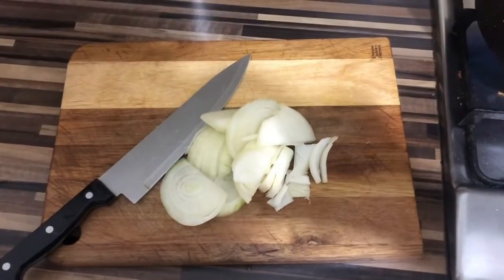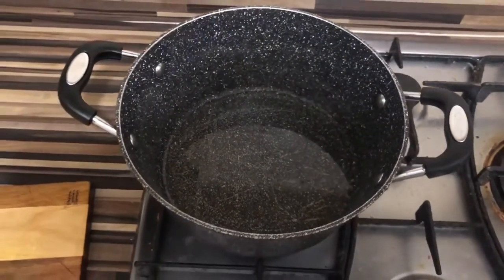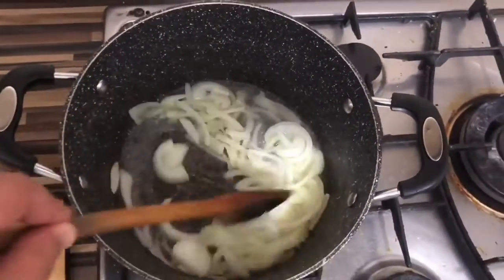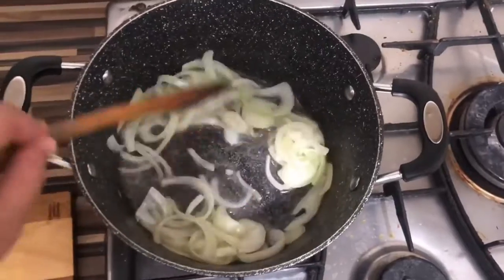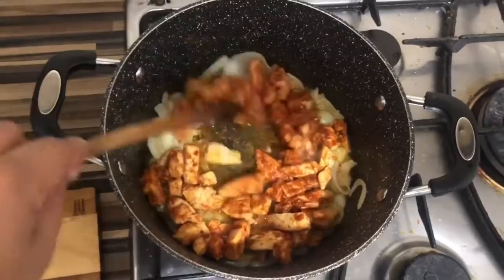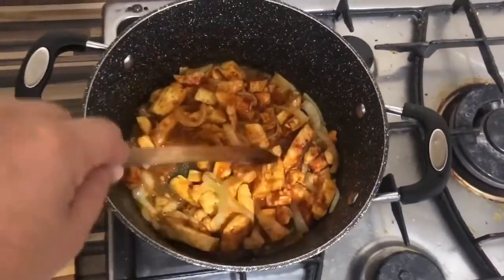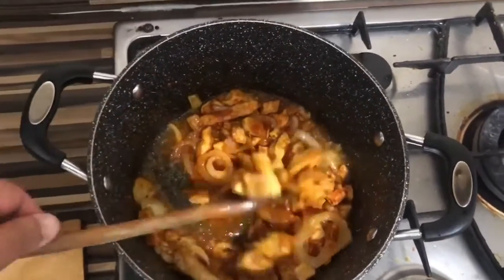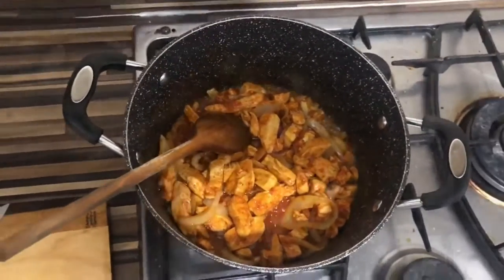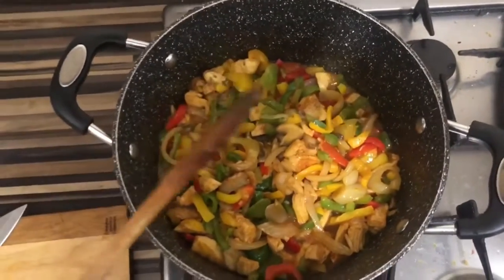The onions are now nicely cut, so they're going into the pot. Put some oil in there — about two cups of oil — and I'm going to start frying. The chicken's now been added and they're all cooked.